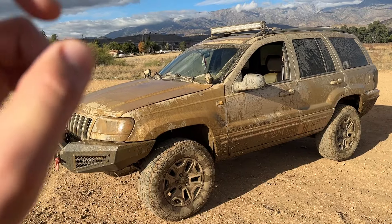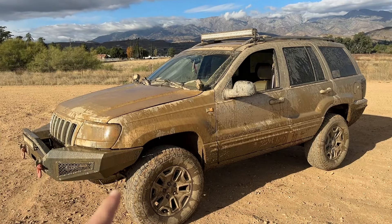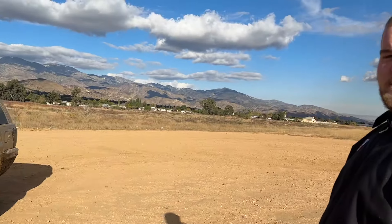The interesting part is with the Limited on the inline six, it did come with a 247 transfer case. You recently did swap that out, right? Yeah, I swapped it over to the 242. I wanted two-wheel drive to be able to drift a little bit better.